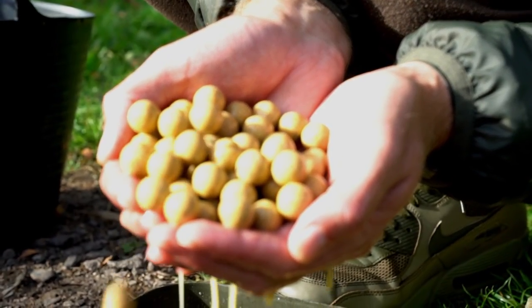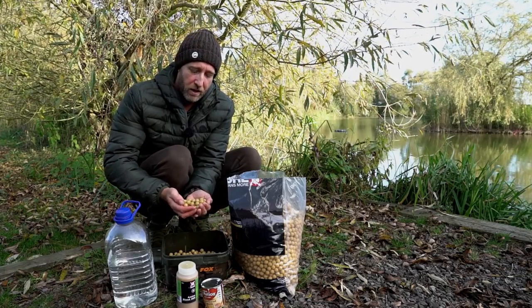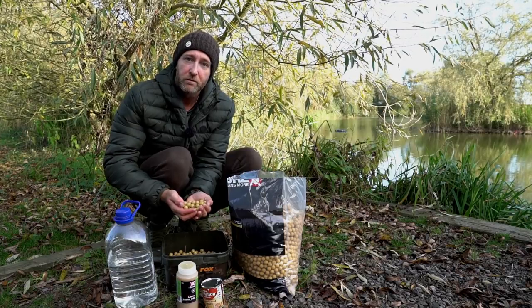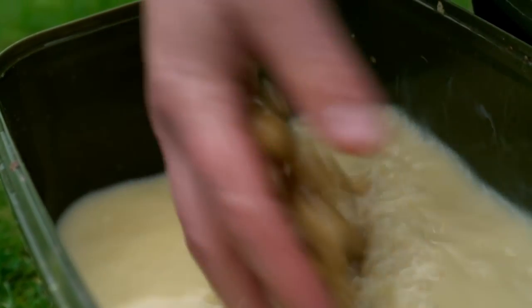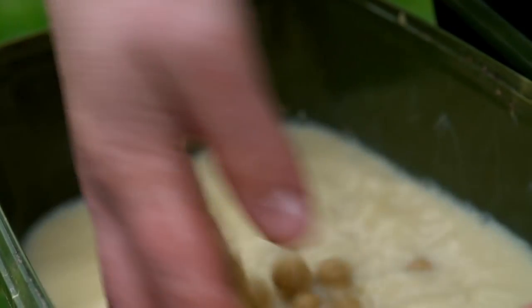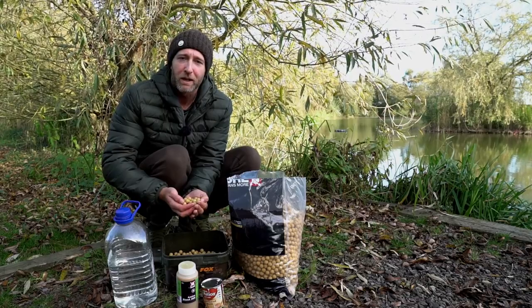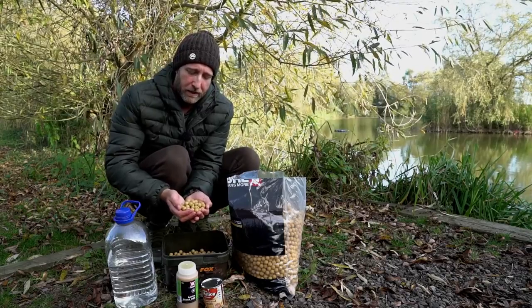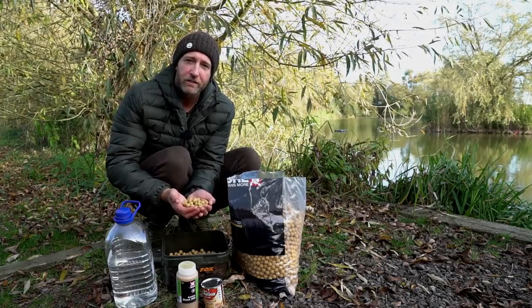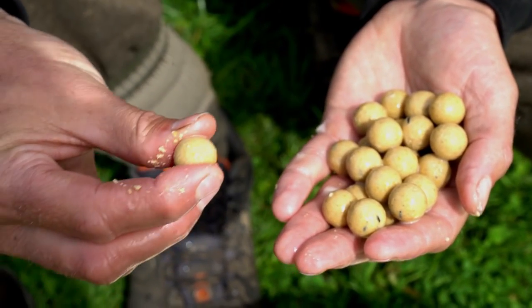Here I have the finished baits — these have had around 24 hours soaking time. I'll happily soak them for 48 hours or longer, and they'll remain soaking for the duration of my session as well. During the winter months the baits won't go off because of the cold temperatures, but in summer if I was to use this I would keep the baits in a cold bag to stop them turning. What we've got here is a nice washed-out, light color that stands out well against the debris on the lake bed.